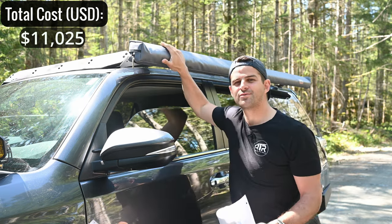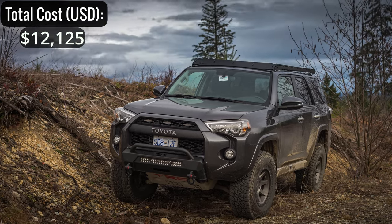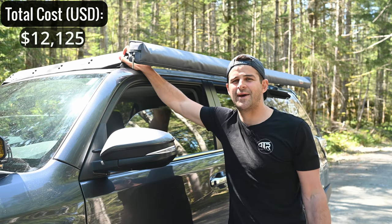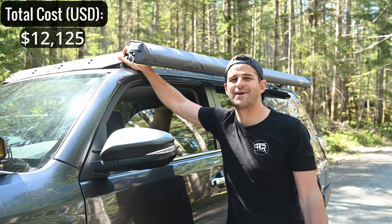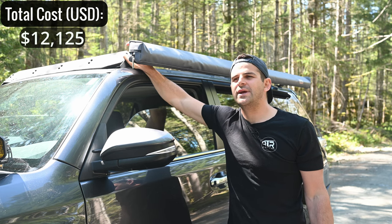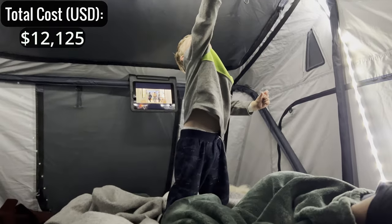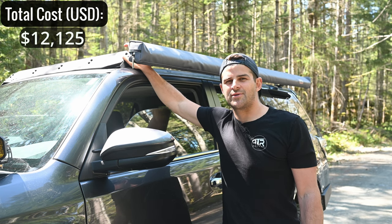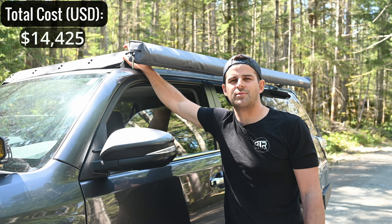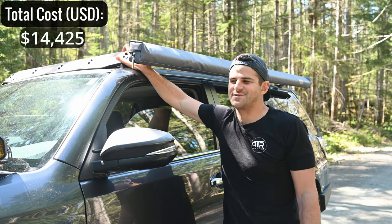Up top we have the Prinsu full-length roof rack — $1,100. It handles the weight of our heavy rooftop tent really well. The rooftop tent is the Thule Tepui Ayer 4. I don't have it mounted right now, but it's a massive tent — it holds me, my wife, our little one, and our dog. It weighs about 200 pounds and came in at about $2,300. The materials are very durable; it is big and bulky on the roof but we needed something that fits the whole family.